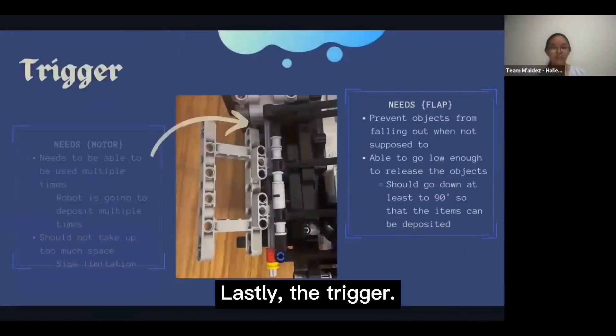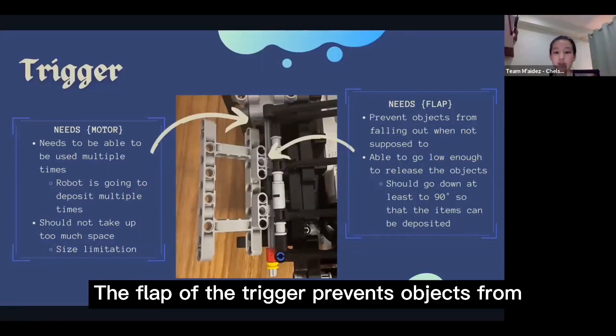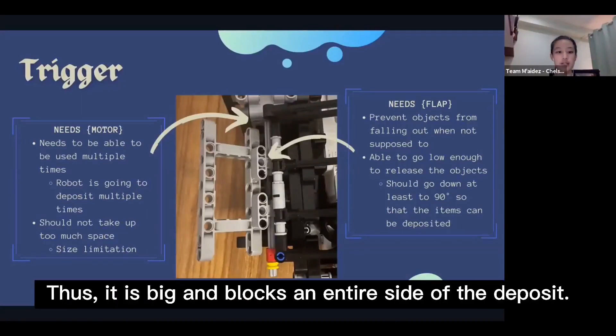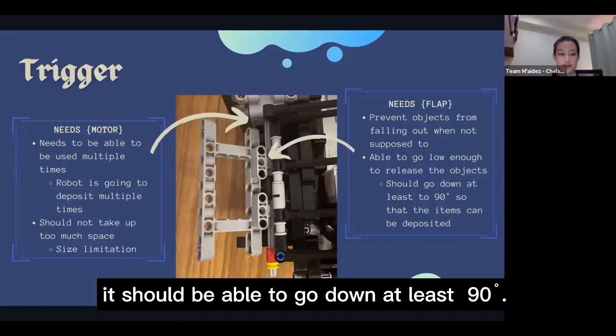Lastly, the trigger. It has a motor that allows it to be used multiple times for multiple deposits. The flip of the trigger prevents objects from falling out when not supposed to, so it is big and blocks the entire side of the deposit. However, during the actual depositing of objects, it should be able to go down at least 90 degrees.